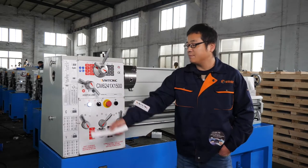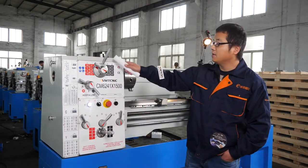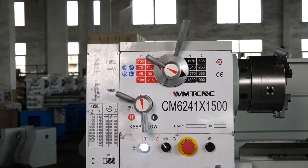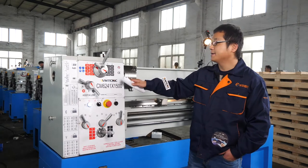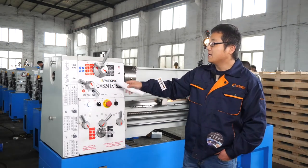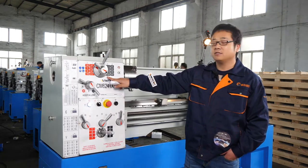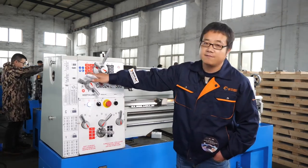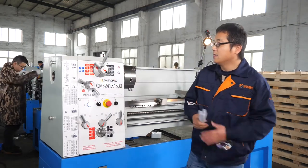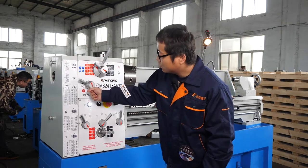These are this machine's handles. This handle and this handle control the speed. The maximum speed of this machine can be 1,800 RPM. The lowest can be 45. This handle is for low speed, and then to high speed.